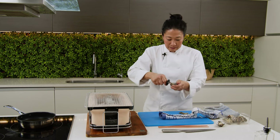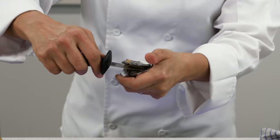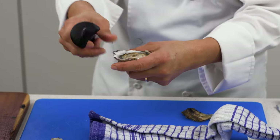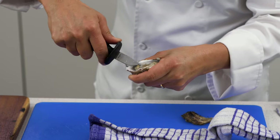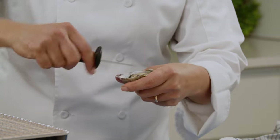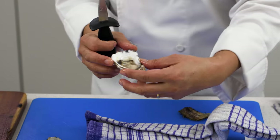Then you want to open up the lid. Pick up your oyster. Cut along the top of the muscle. Hold it perpendicular to your hand. Then scraping again underneath. And flopping the oyster over. There you have it, your second oyster.